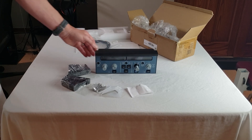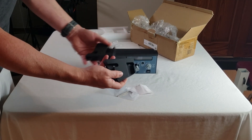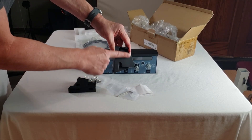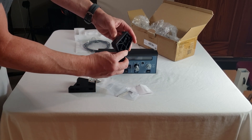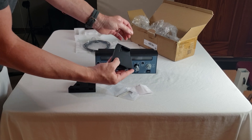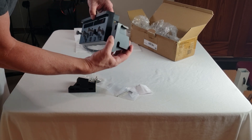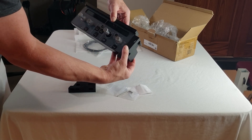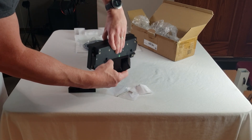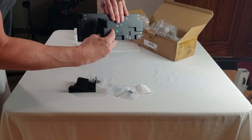Let's go ahead and put the feet on. There's a smooth side and a molded side on the mounting bracket. If you're going to put these on the sides, you'll want this lined up with the holes. You can actually mount the brackets on the side or on the back.